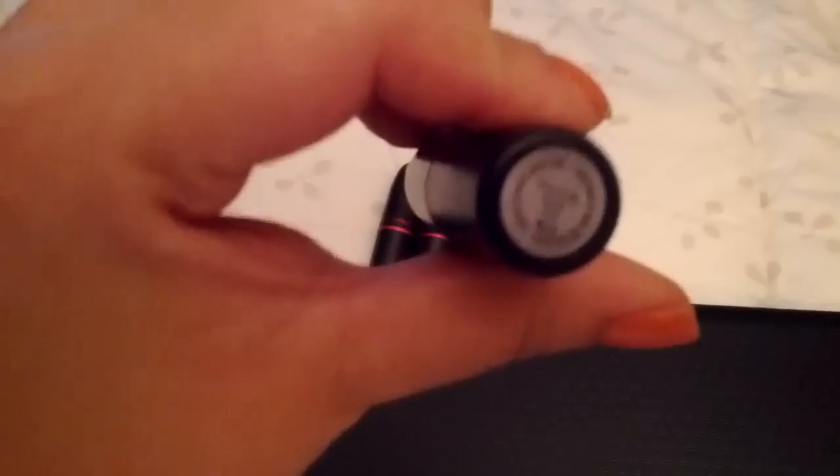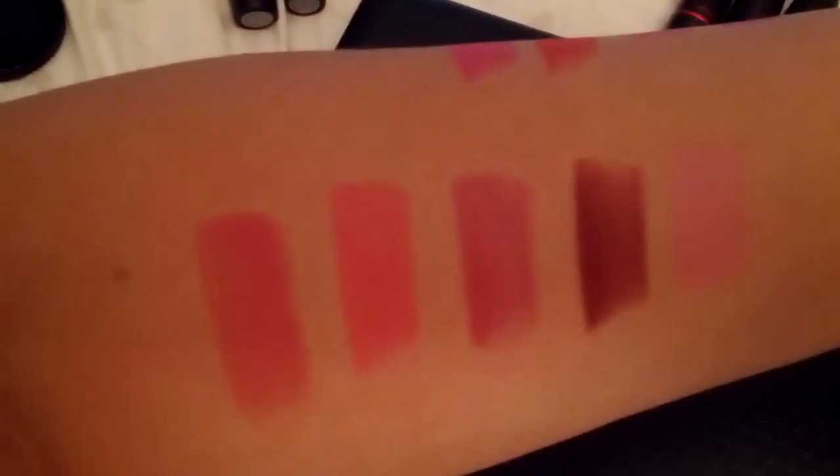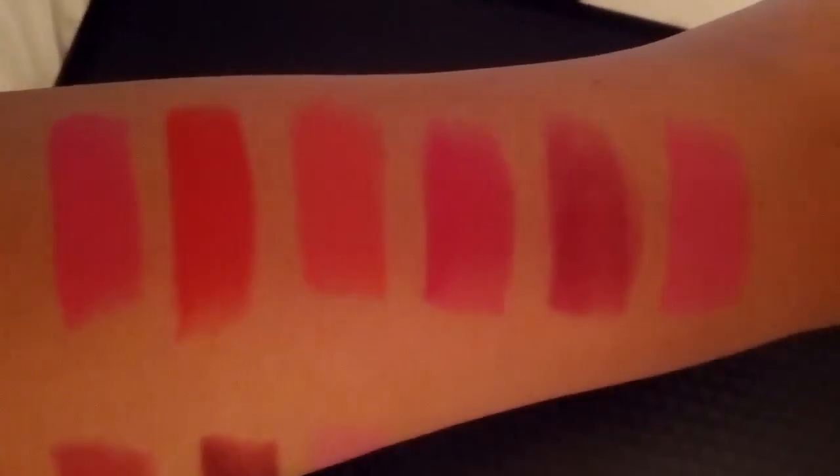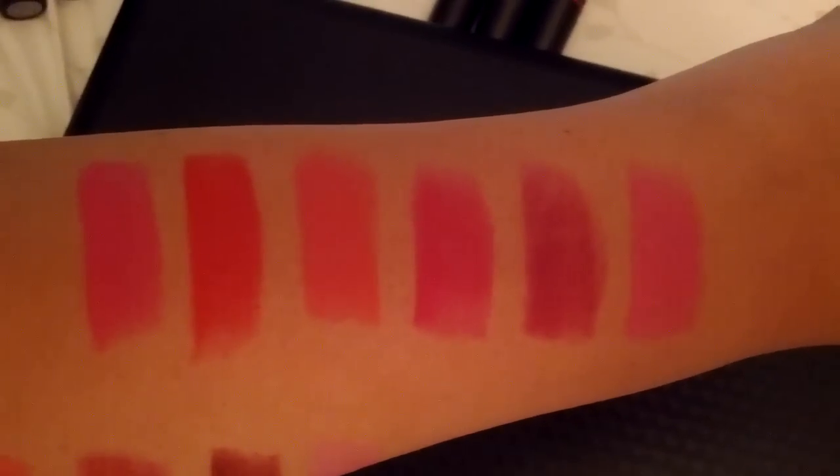The next color that I have is actually the Viva Glam Naked Lipstick that came out about two weeks ago. It's a very beautiful color. It's actually very comparable to some swatches I have over here. It's going to be Party Parrot.